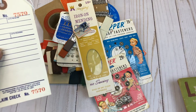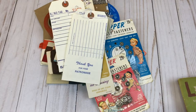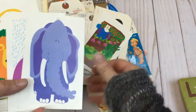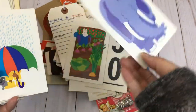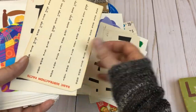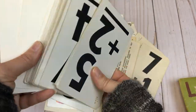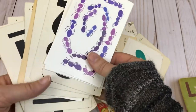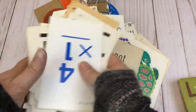Here we have some of the vintage repair tags — I think there's more in here, there's another one. I included some vintage flashcards — I'll go through them quickly. Just a nice assortment of flashcards, perfect for junk journals and crafting and whatever it is that you do for your craft projects.